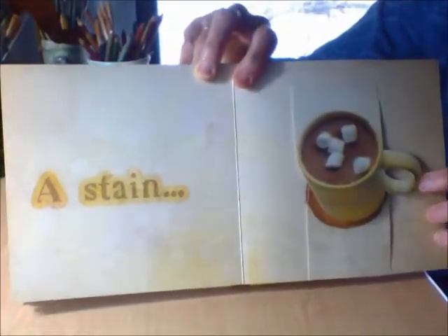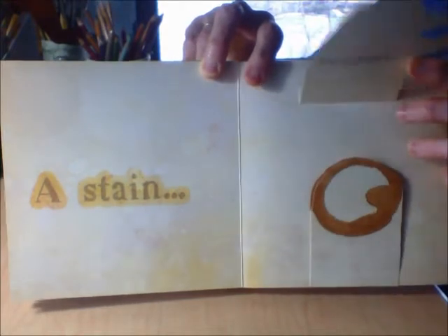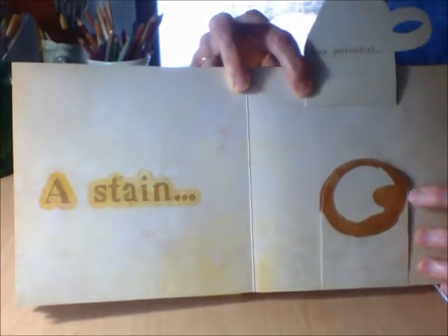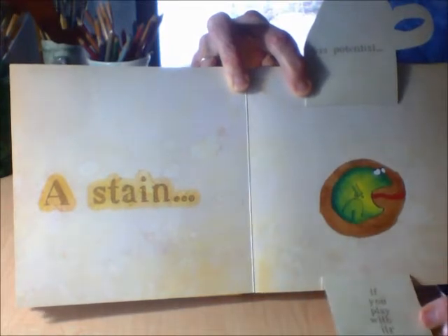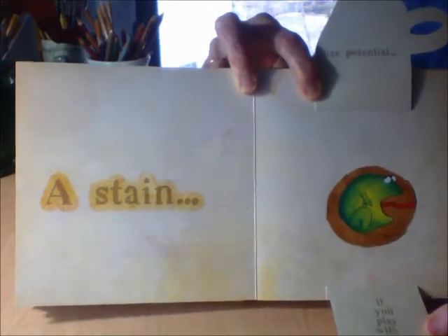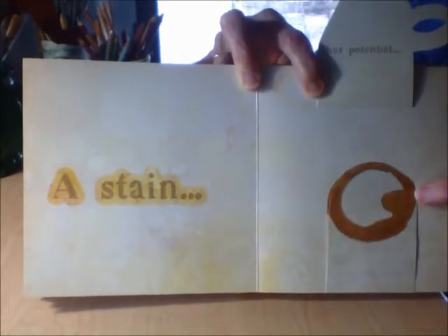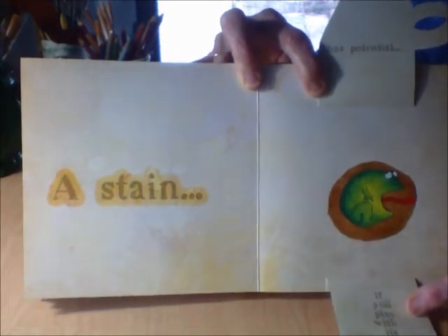A stain — oh, that nice hot cocoa left a stain. A stain has potential if you play with its shape. You see the shape here? And he turned it into a frog.